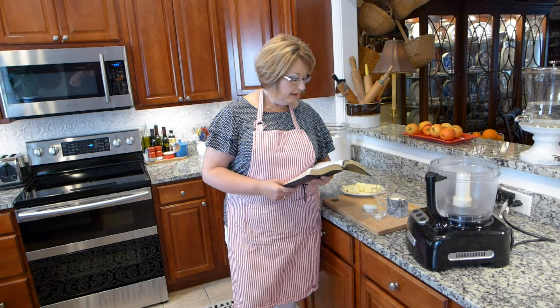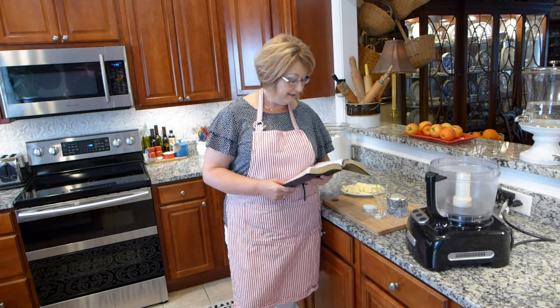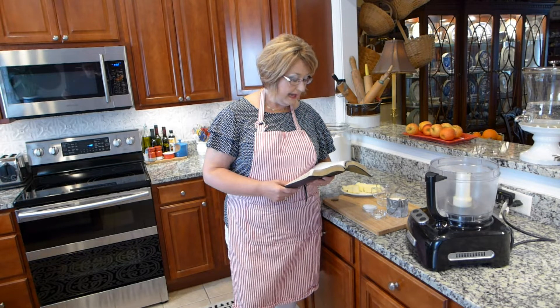From the Message Bible, Psalm 31: 'You're my cave to hide in, my cliff to climb. Be my safe leader, be my true mountain guide. Free me from hidden traps. I want to hide in you. I've put my life in your hands. You won't drop me, you'll never let me down.'